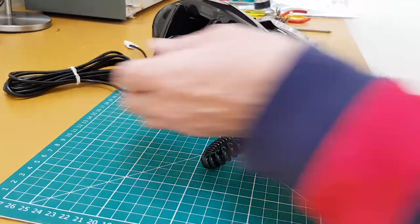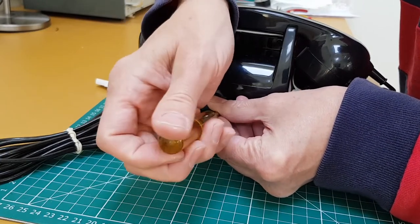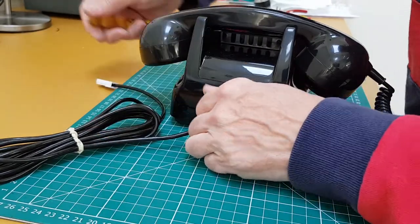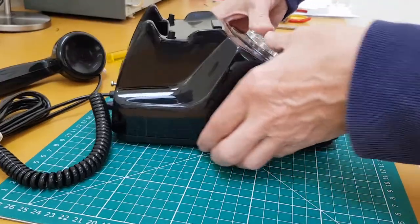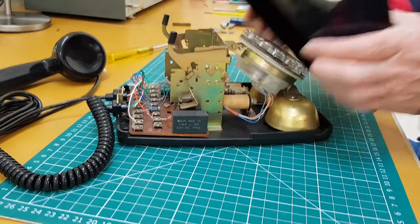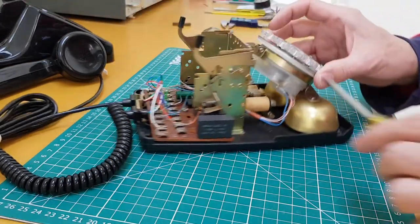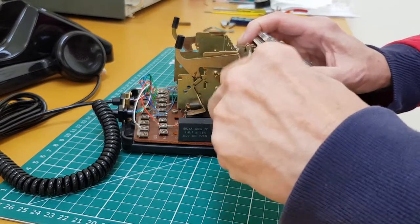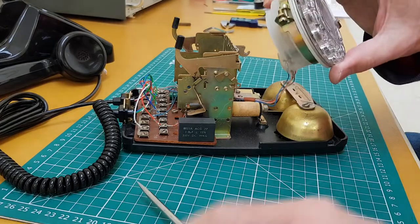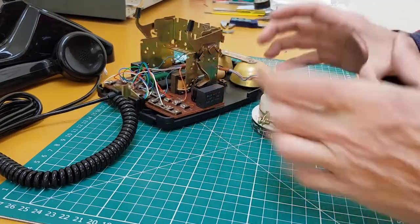I'll take the case off, just loosen the screw, remove the handset and then press on the dial to remove the case. We're in there, and then to release the dial all you do is loosen the screw there and the dial just lifts forward and lifts off. There you've got the dial — obviously still attached by the wires — but plenty of room to work.